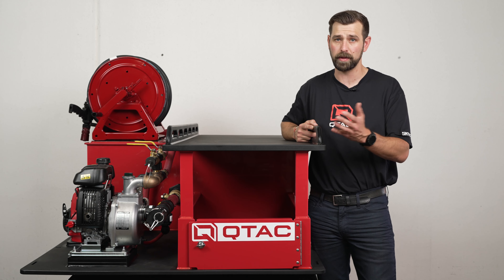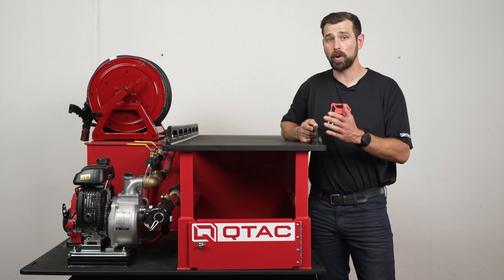This skid comes standard with a manual handy hose reel, but it can be upgraded to an electric handy hose reel if you would like. Either handy hose reel comes standard with 50 feet of pre-installed three-quarter-inch rubber hose, but you can upgrade to 75 or 100 feet. You can also upgrade to three-quarter-inch red booster hose, but can only get a maximum of 50 feet due to the outer diameter being larger than the standard black rubber hose.